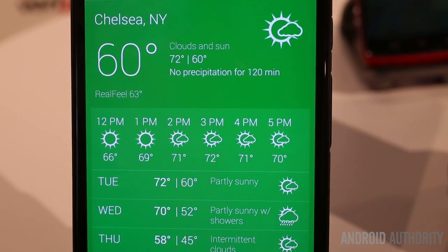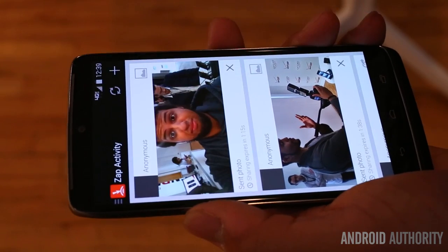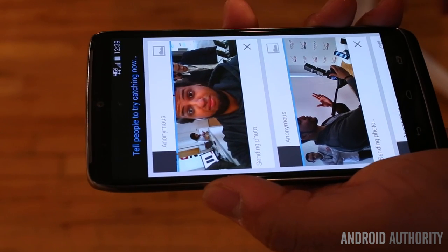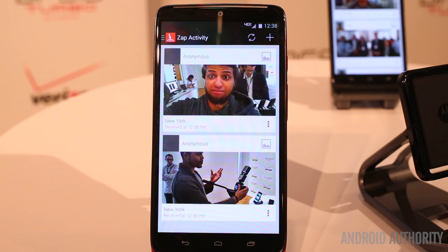Droid Zap is a multi-platform photo sharing application. This allows you to fling photos to anyone that uses the app — yes, there's even an iOS version as well. It connects via Wi-Fi, Bluetooth, or even cellular data. You can also zap to TV on Chromecast or even zap your screen as a screenshot.